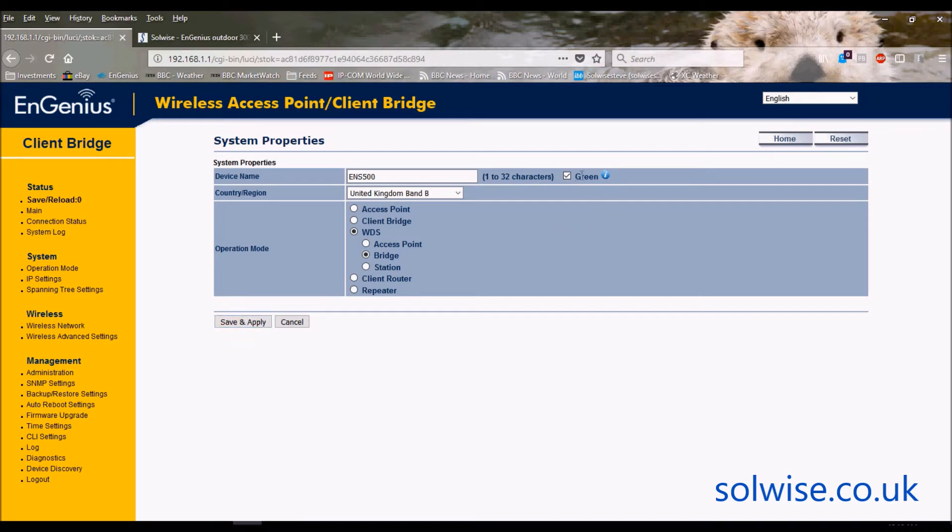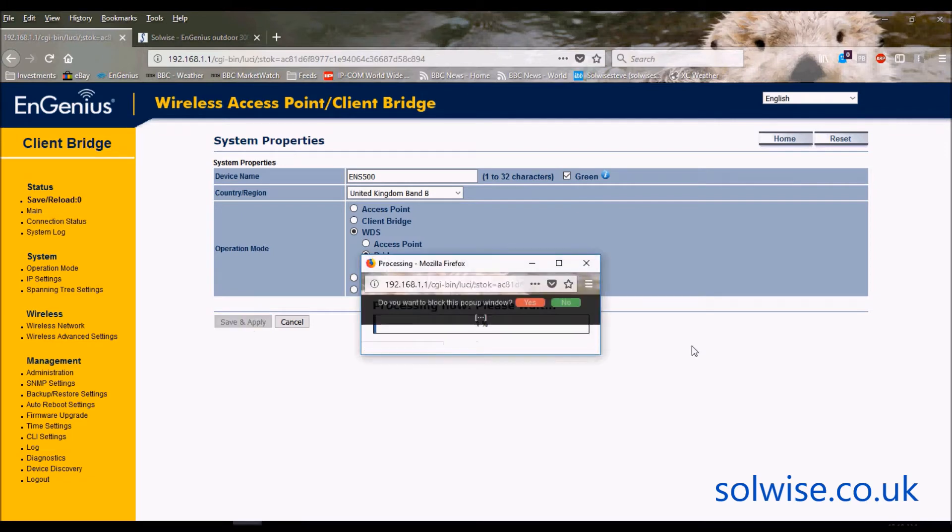Before skipping this screen, let me mention the green mode option. Green ticked means the device will only allow you to select UK band B legal channels and RF power. If you untick green it gives you more flexibility to choose your own channels and RF power, but you should be legal so leave it ticked green. I'm going to save and apply. This setting does require a reboot, but most other settings can be done as a block change.